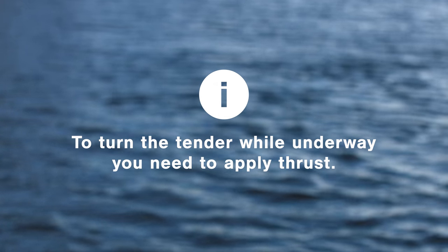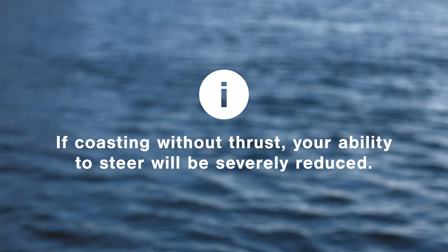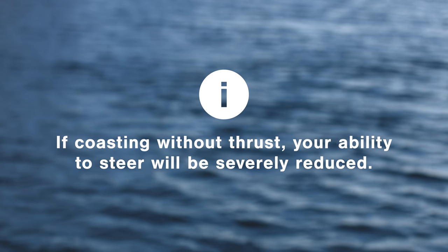To turn the tender while underway, you need to apply thrust, as the boat has no rudder. If you're coasting along without thrust, your ability to steer will be severely reduced.